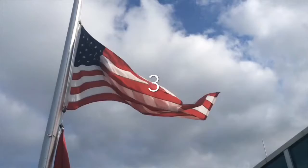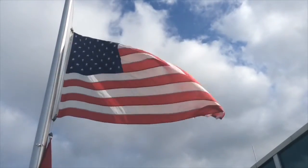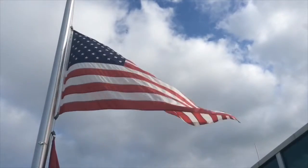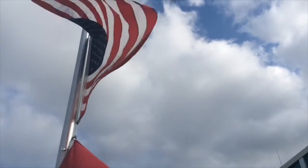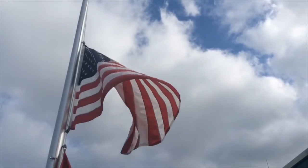Please stand with us for the Pledge of Allegiance. I pledge allegiance to the flag of the United States of America and to the republic for which it stands, one nation, under God, indivisible, with liberty and justice for all.